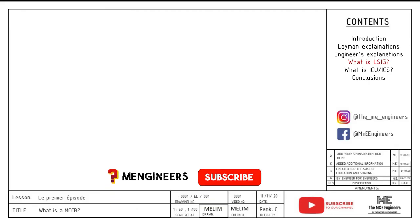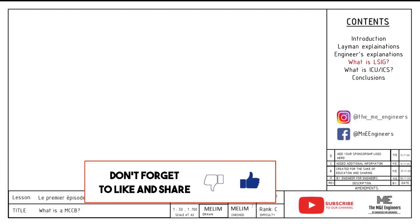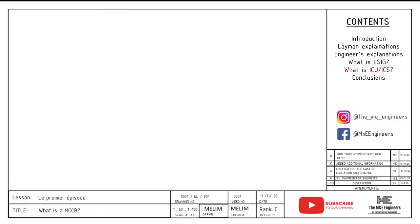If you find this video useful so far, please help to subscribe. And if this video has helped you, I would really appreciate it if you could give it a like.